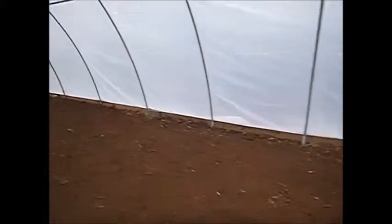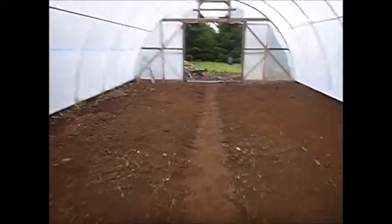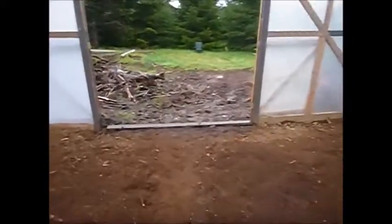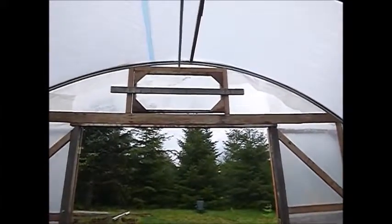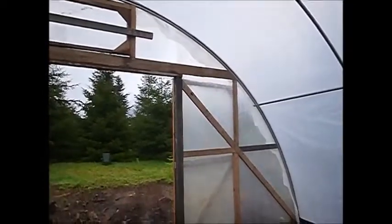It's got quite a bit of organic matter in it. I'm going to call it ready to plant. There's a vent window I've got just boarded in place right now — I need to get a couple hinges to be able to open it. I got the same kind of doors on this end.